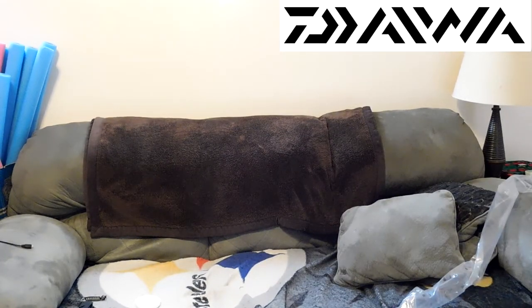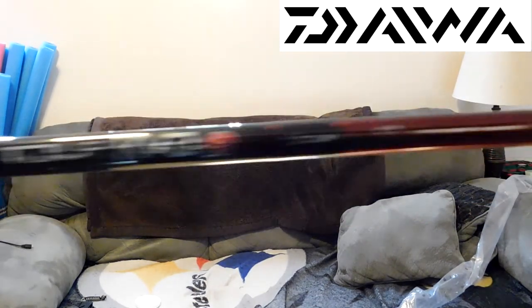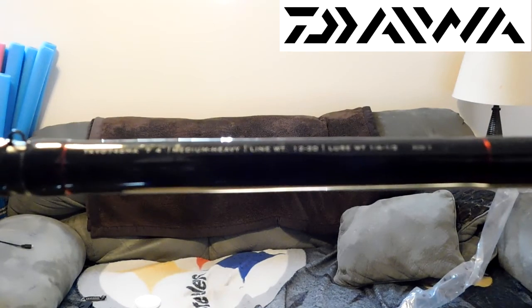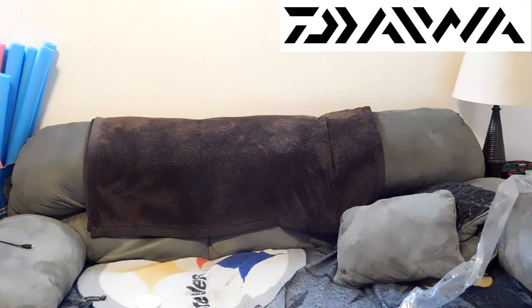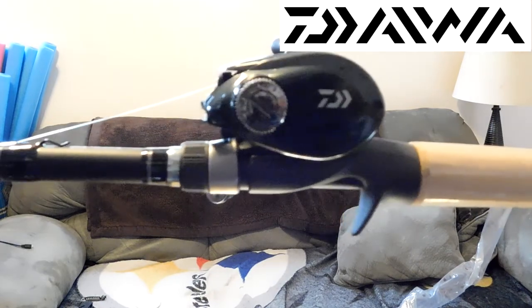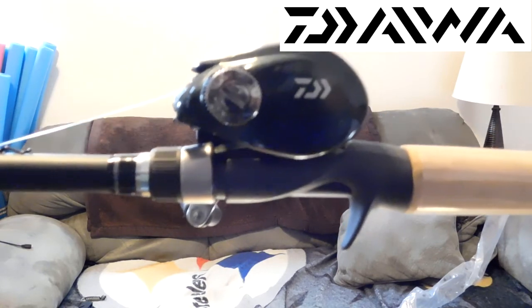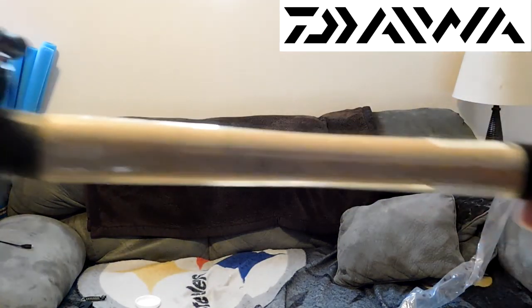My KVD rod is a very nice rod — the Tour KVD. Look at the backbone on it. But it's not as durable as Daiwa. I was only able to throw up to a half ounce with it, which is good for jigging. But I really wanted this Daiwa setup for my small swimbaits and for bassing. I have my Daiwa DX swimbait rod with the Daiwa Lexa 300 for big swimbaits, but this is going to be perfect for those three to six inch swimbaits.